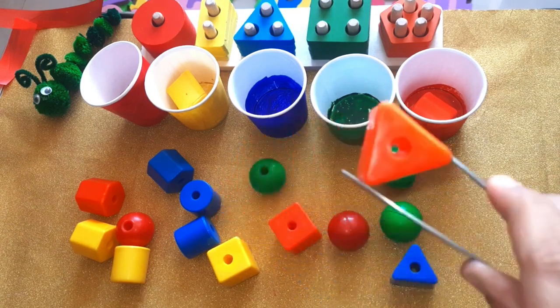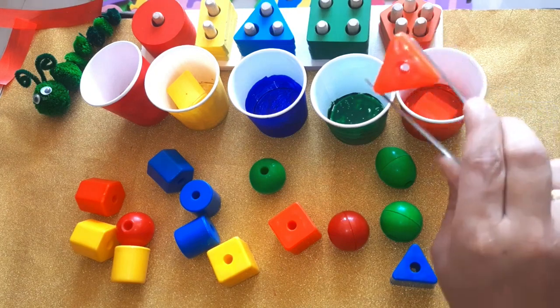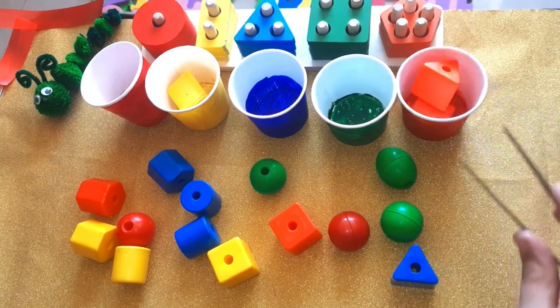Which color is this one? Yes, it's orange. It goes here — orange square. Very good.